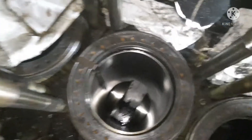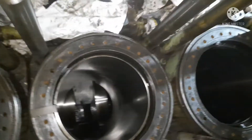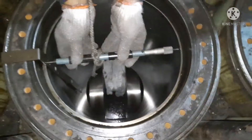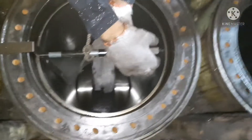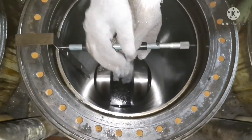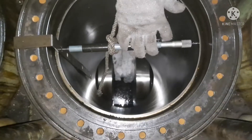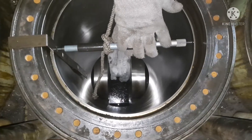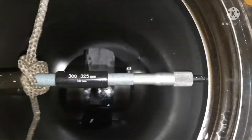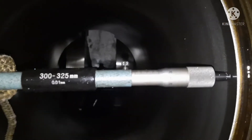For the port-starboard readings, follow the same procedure. Always set the bore gauge to zero at the exact bore value. This particular cylinder liner has a bore of 315, so I fix 315 and set it to zero, then I can record whatever reading I am getting. The first reading is done.